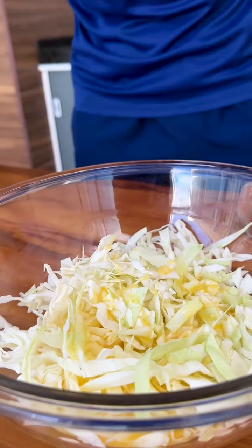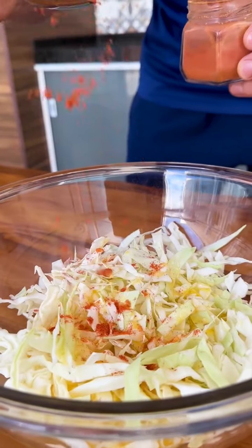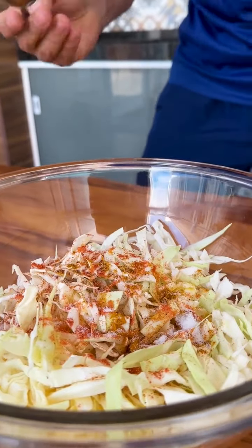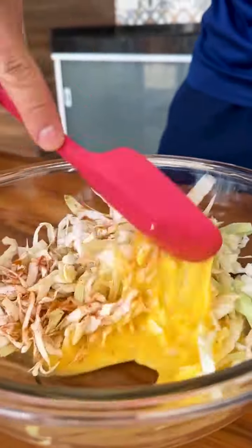Now I'm going to season it with smoked paprika to taste, and curry to taste too. I will also add a teaspoon of salt. Now I'm going to mix well so the seasonings combine with the cabbage and eggs.